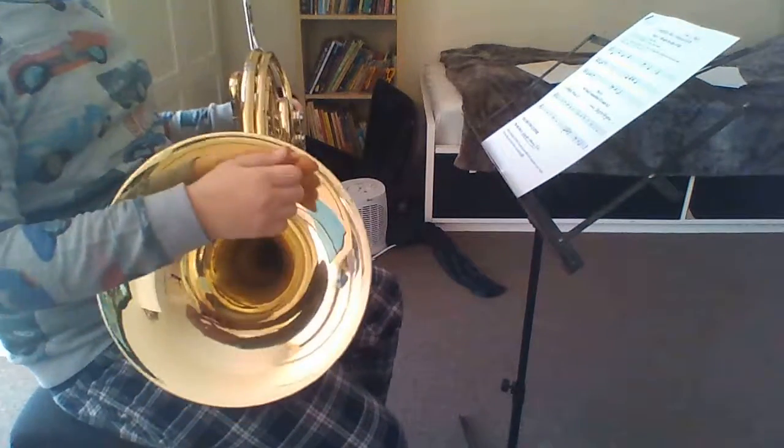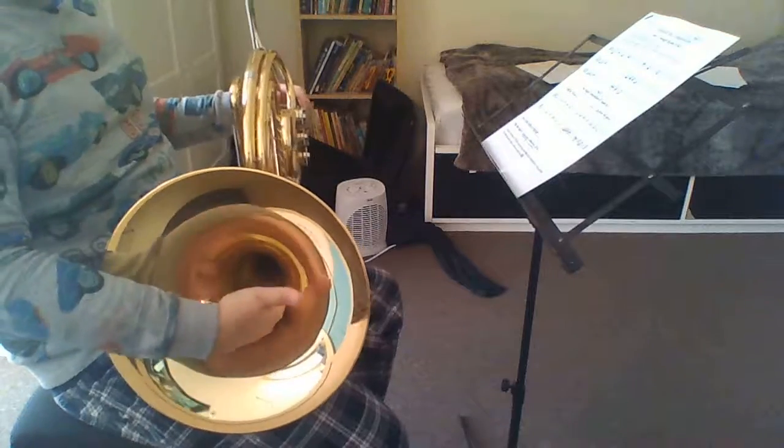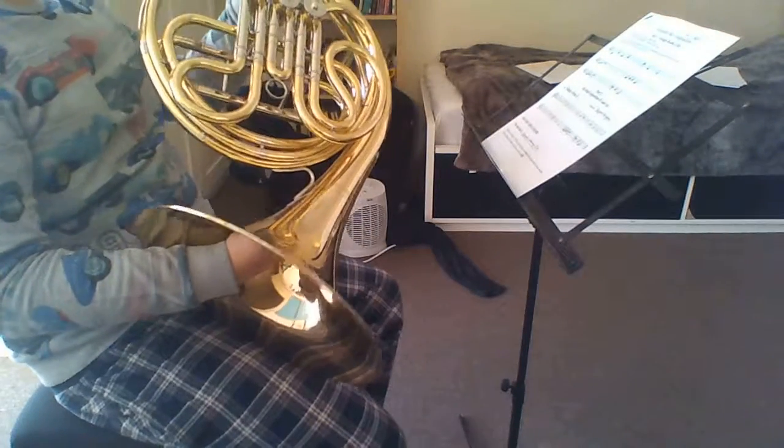Today I'm going to be playing my composition. This was another assignment. Hopefully it does well.